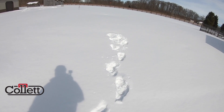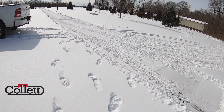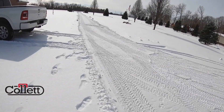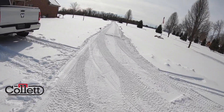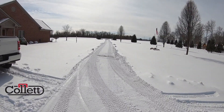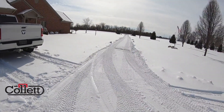We've got some footprints and some swirls that let us know where the tank's at. We're not asking for perfection, but this is just fine. If you can clear it all the way down to blacktop, concrete, gravel, or whatever you have out there, that would be great, but this works out.